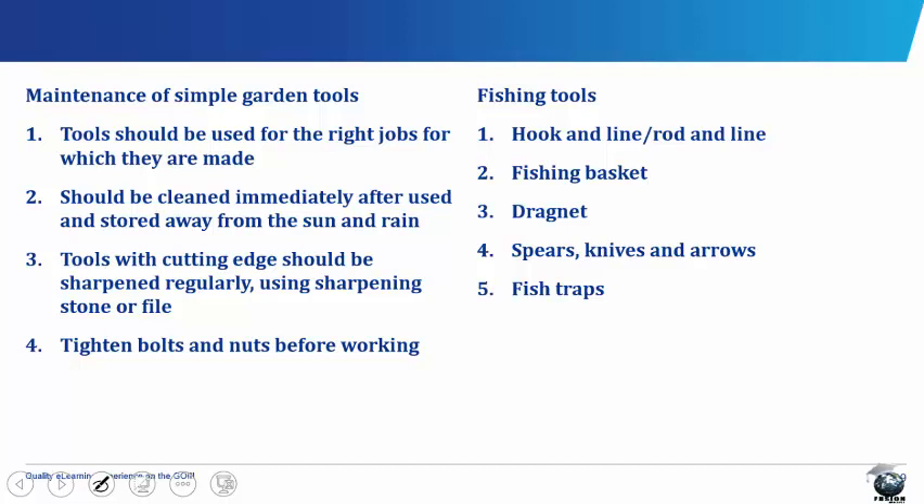Maintenance of simple garden tools. For our garden tools to last and for their lifespan to be prolonged, there are certain measures to take. Tools should be used for the right jobs for which they are made. Tools should be cleaned immediately after use and stored away from the sun and rain. Tools with cutting edges should be sharpened regularly using a sharpening stone or file. We also need to tighten bolts and nuts before working.